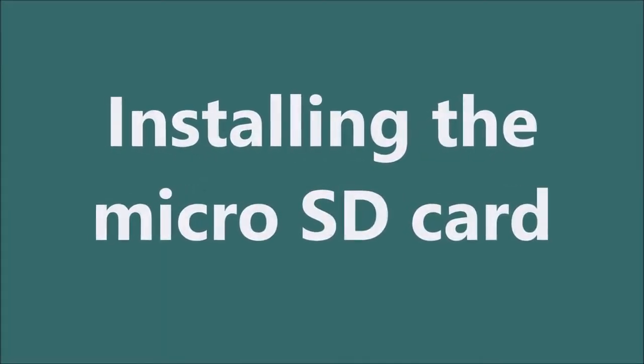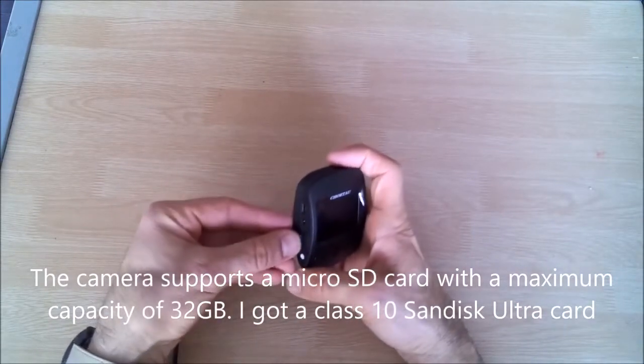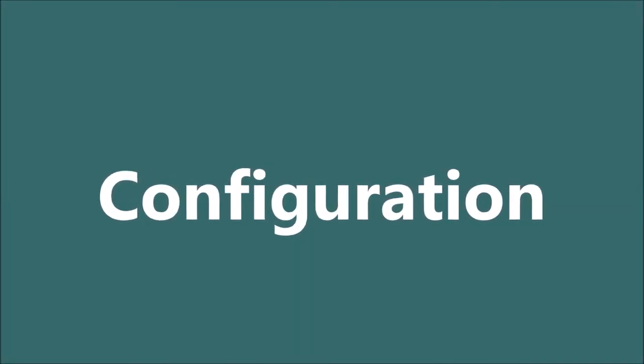Installing the micro SD card — the camera supports a micro SD card with a maximum capacity of 32 gigabytes. I got a Class 10 card that is highly durable.